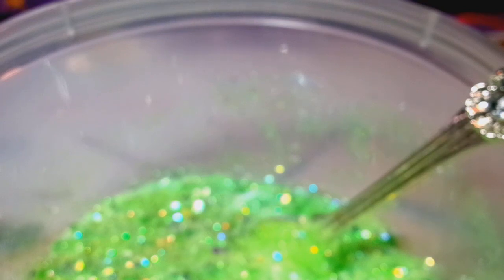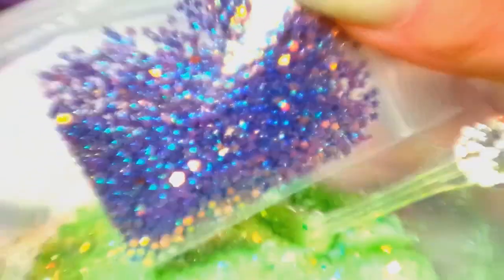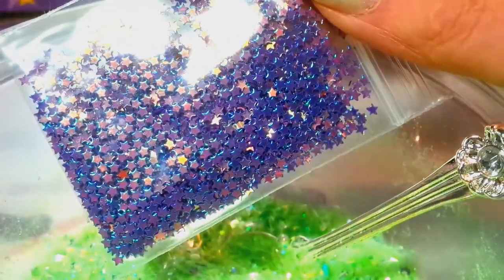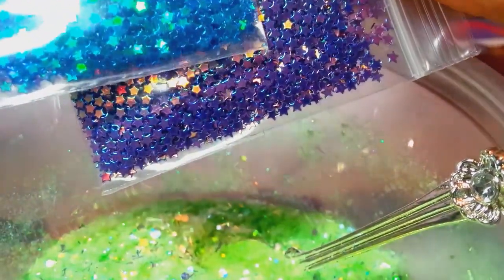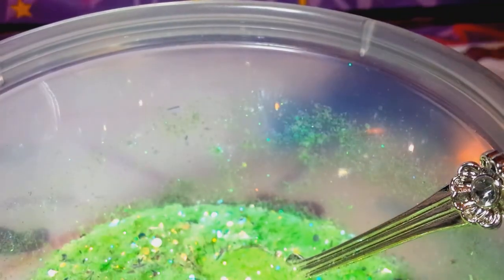I'm going to get back to mixing here a little bit and then I'll answer your next thing. I'm trying to find what I wanted to put in here. I've got these little bitty stars — these are super cool. I'm going to be ordering these for my store. I pulled out a couple different colors, but I don't know yet what color I want to add.